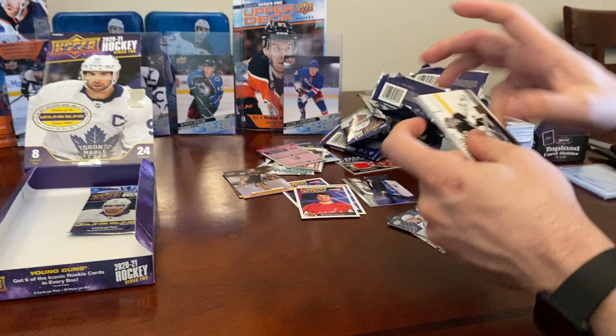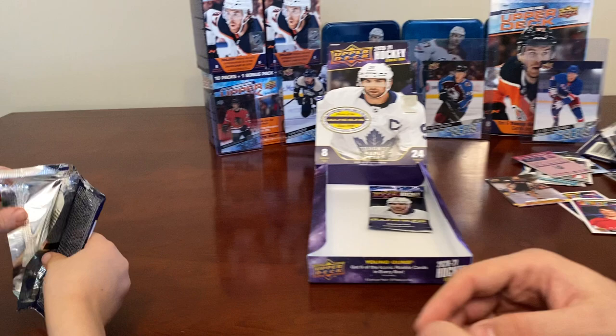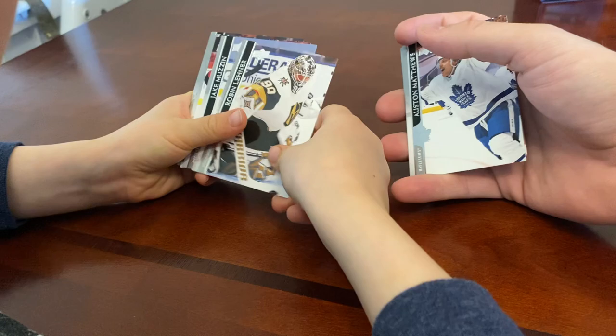Jamie Benn, Vladimir Tarasenko, Vince Dunn, and Jonathan Quick. I'll start this pack for you and then you can take over — these packs are nice but a little hard to open. I wonder if it could be a Dylan Cozens...